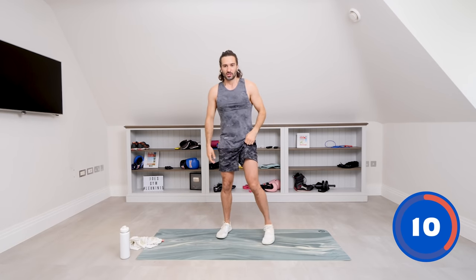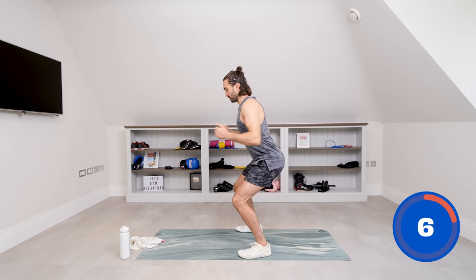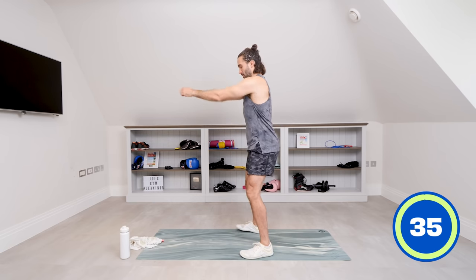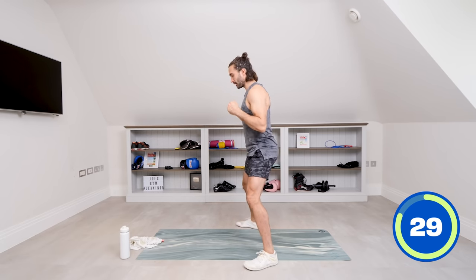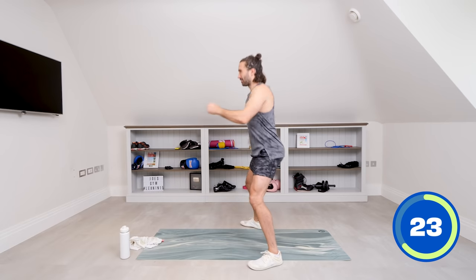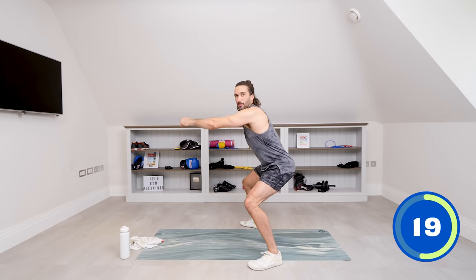Next up, number seven — we're going to do a row. Basically, we're going to squat down and row. Come up and row. Arms come out, and if that's too low, take your feet a bit wider. Stretch forward, pull back — stretch and row. Reach forward and pull.